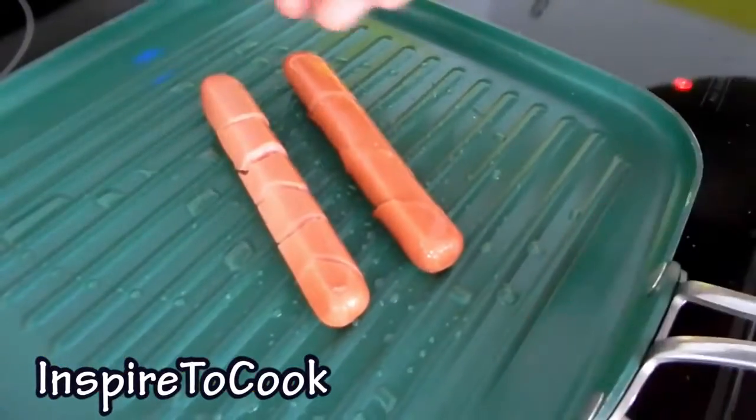The beautiful thing about this style of hot dog is they will never curl up on you when you cook them. So it is actually much easier to cook as well.